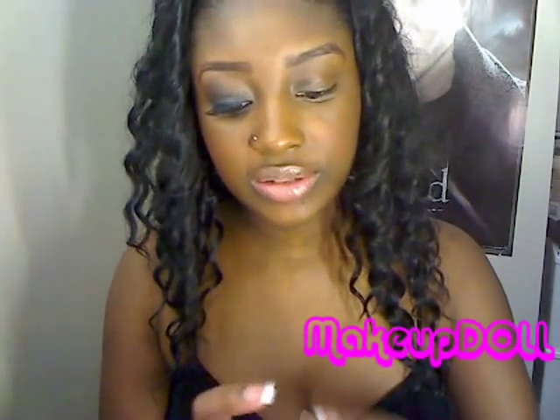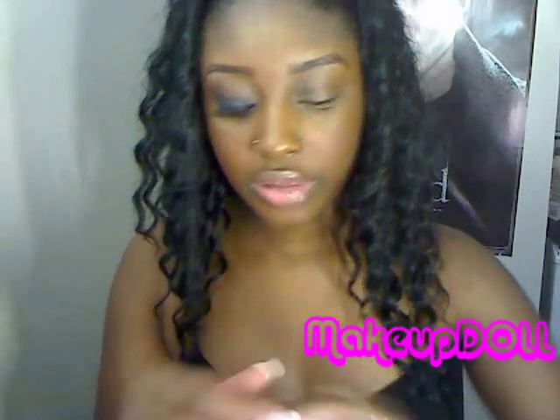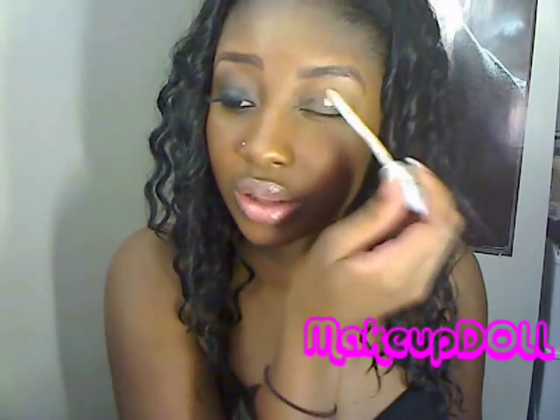I hope y'all enjoy the tutorial and I'll see you guys later. So first what you want to do is prime your eyelid. Today we're going to be using the Urban Decay Primer Potion. It comes in the bottle like this — put this all over your eyelid.